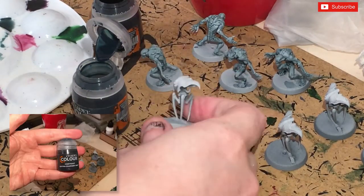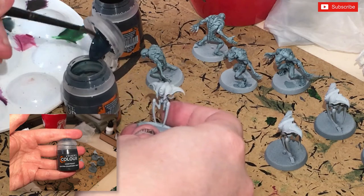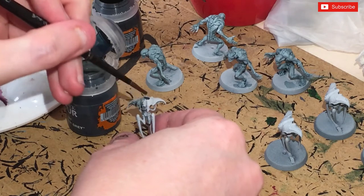While we're waiting for the mix to dry on the Ur-ghuls, we're going to get some Griffcharger Grey and slap it onto the armor plates of the Spindle Drones.